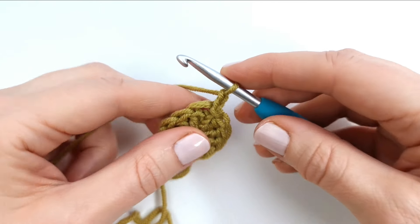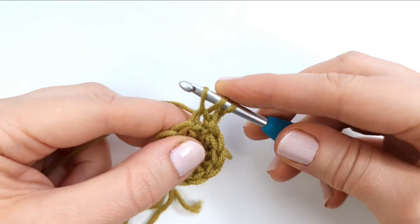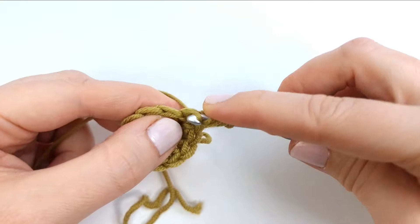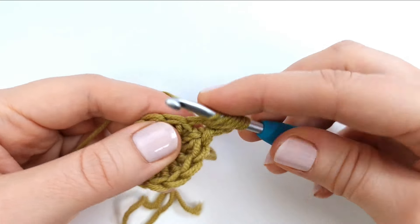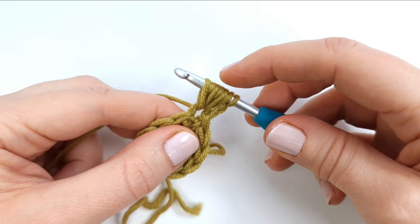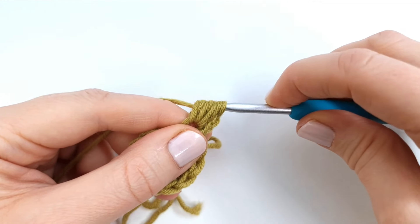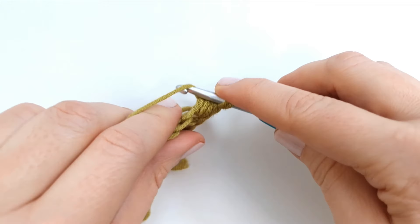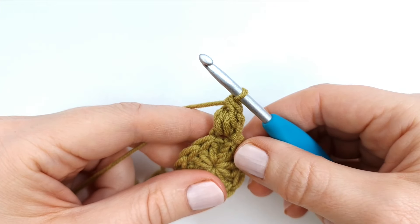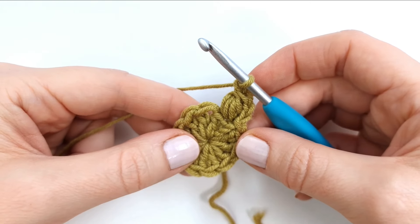To make a puff stitch I'm going to yarn over, insert my hook, pull up a loop — and repeat yarn over, insert, pull up a loop three times in total, so I now have seven loops on the hook. I will yarn over and pull through six loops, then yarn over again and pull through two loops. Then I'm going to chain one, and again make a puff stitch into the next stitch.